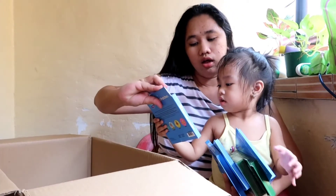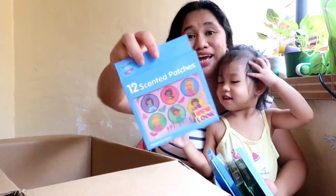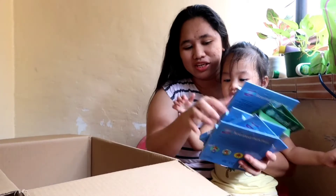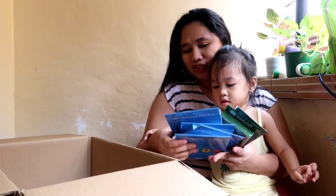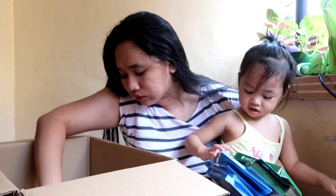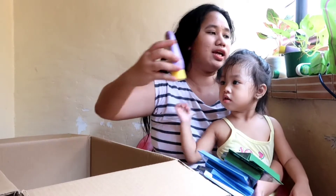And then, ito ang mga patches. So ito is yung Smart Step stages. Ito yung bite block. Meron pa dito — maliit.